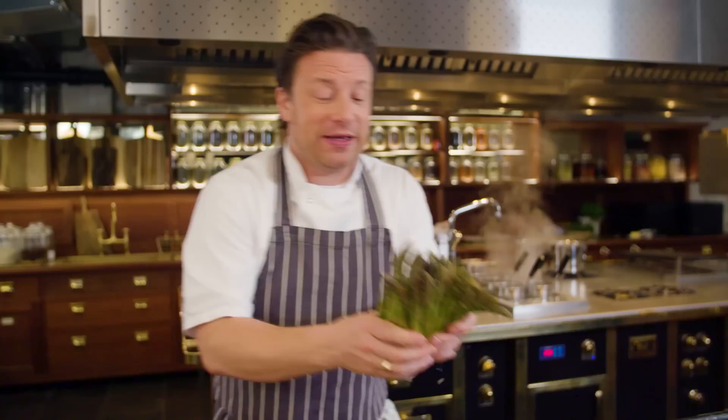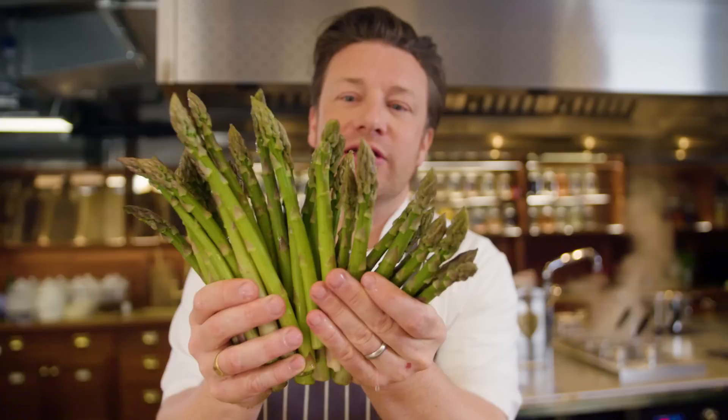We're going to do a traditional carbonara, done the right way, but we're going to hack the recipe and put in some wonderful British asparagus and a little squeeze of lemon juice. Oh my lord, it's really, really good.